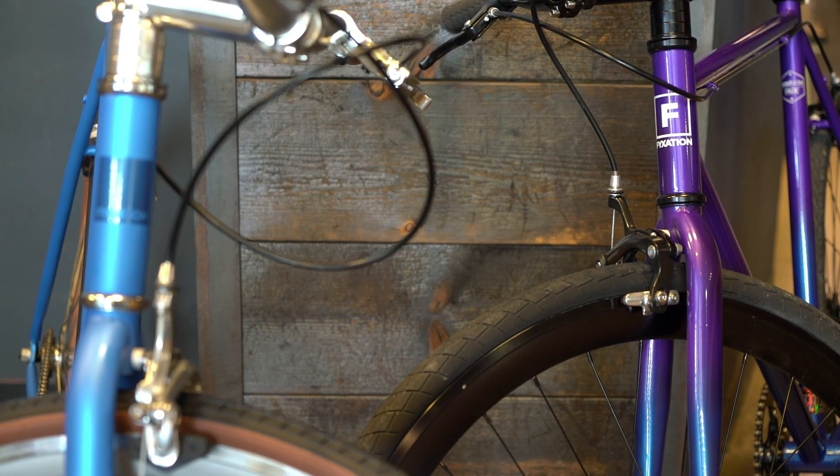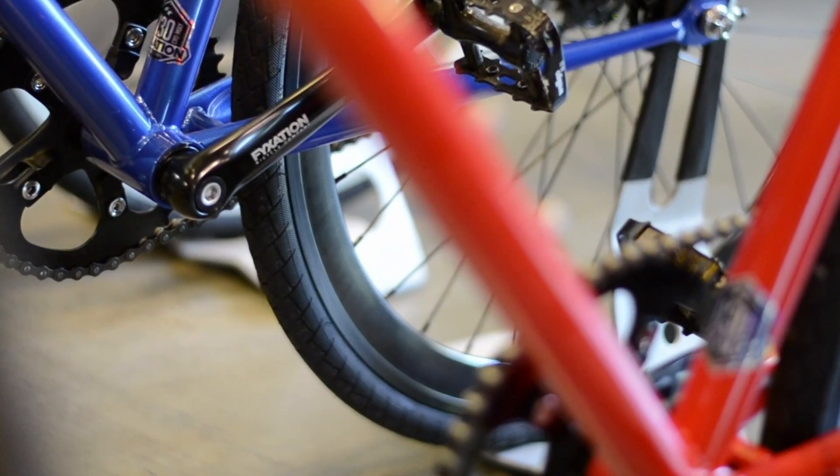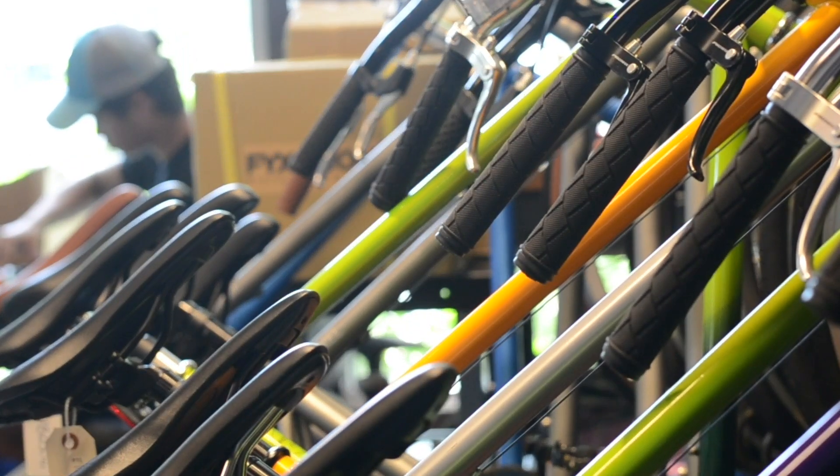Both bikes have steel frames for a lifetime of riding. The Pixel uses durable high tensile steel, whereas the Eastside uses a premium 4130 chromoly steel, offering about a one pound weight savings. All of our steel frames come with a lifetime warranty.